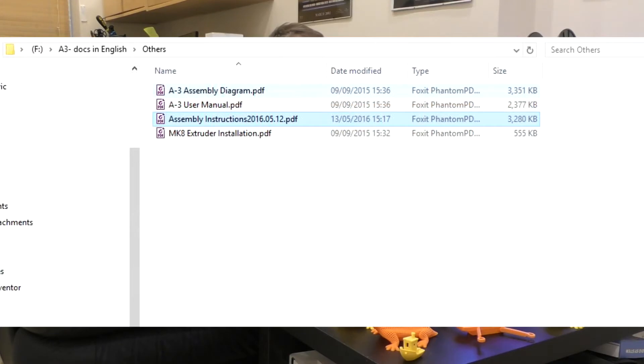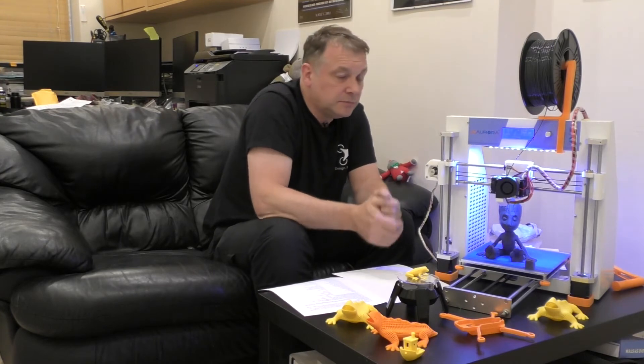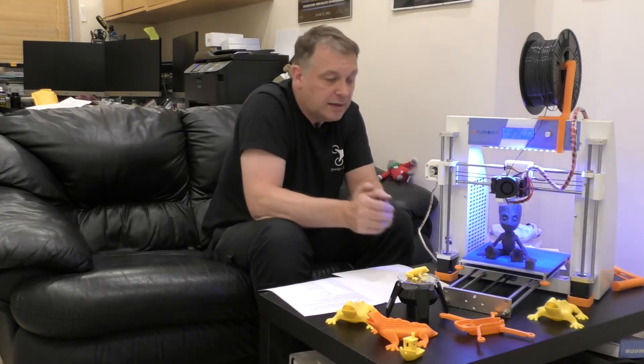The PDFs are newer than the video. I found the video to be out of date and also missing a complete assembly of the X axis and the carriage. So definitely check out the PDFs.